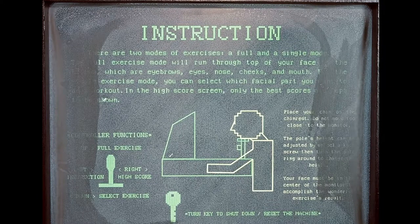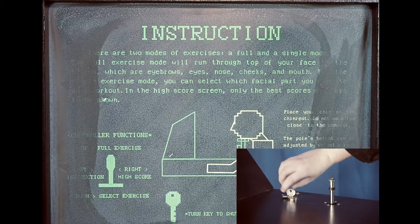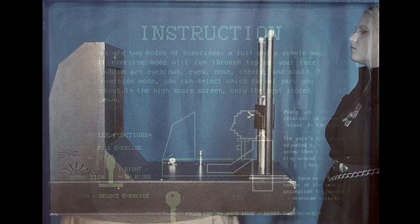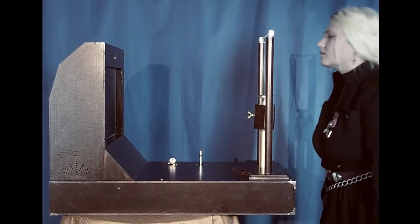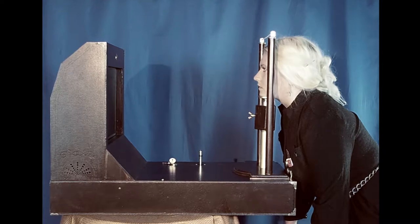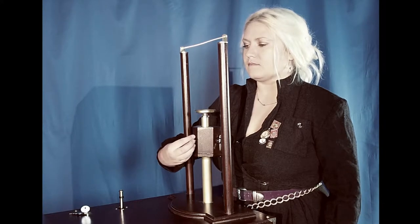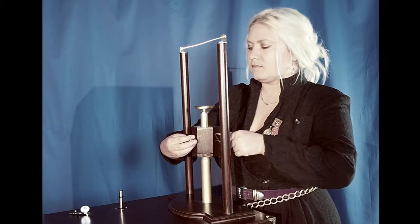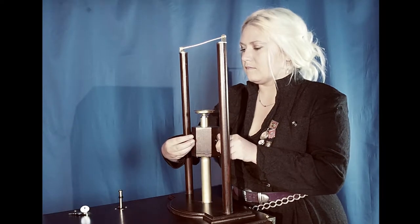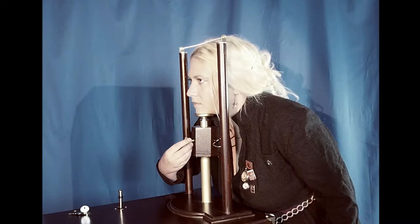As you can see in the instruction menu, you can select the menu by moving the controller and turning on or off the machine with this special key. The proper way to use this machine is to place your chin on the chin rest. Do not move too close to the monitor. The pole's height can be adjusted by unlocking a knob screw, then turn the gold ring around to change the height. Your face must be in the center of the monitor to achieve the best exercise results.